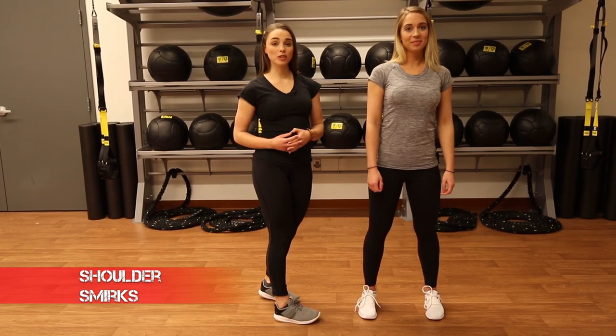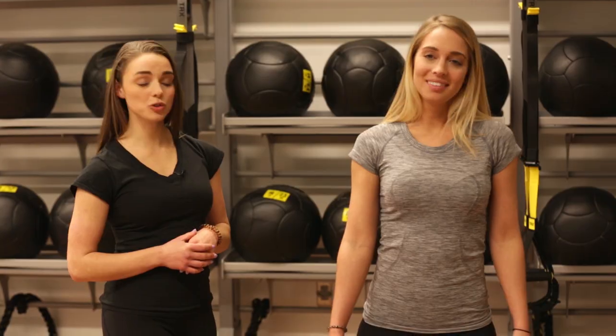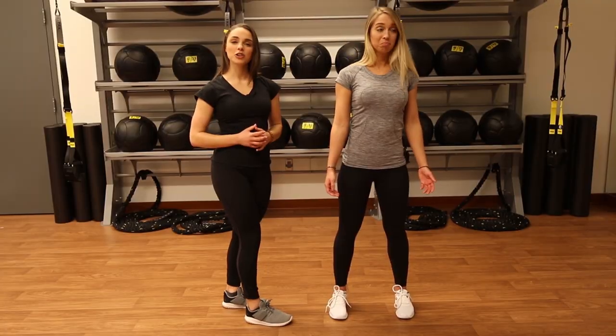And for our cool down and our stretch, we have shoulder smirks. With this one, you're going to bring your ear towards your shoulder. Make sure you hit both sides an equal amount of times — you can go right, right, left, left, or right, left. Your decision.